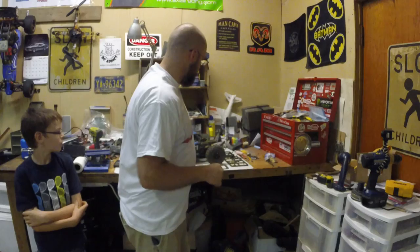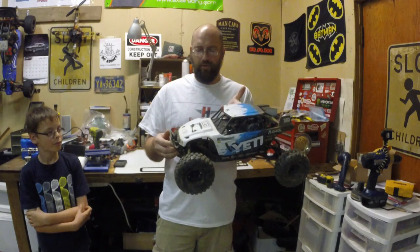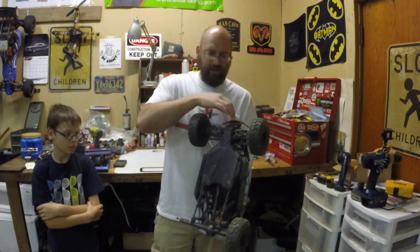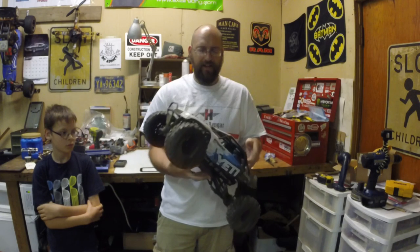Wouldn't you trust this face? Welcome back everyone to another episode of Real Honest Reviews. Today's Real Honest Review is of the Axial Yeti, ready to run rock racer made by Axial. It's basically Axial's answer to the Rexos that everybody's been making. It's got an XO independent front suspension and a Wraith rear axle on it.